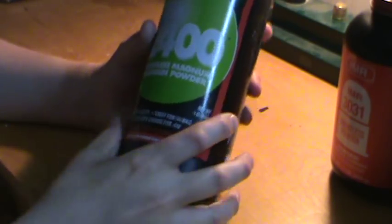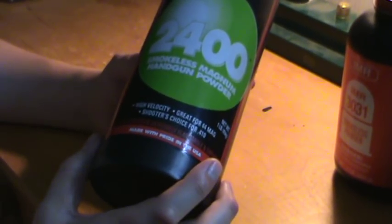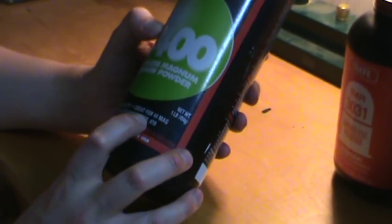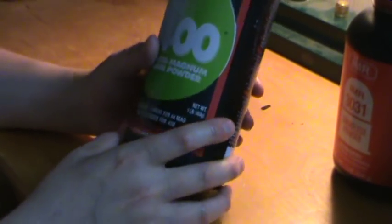Next one is Alliant 2400, but it was Hercules 2400 as well. It's sort of a magnum pistol powder — kind of a flake or sliced stick, almost looks like a flake or almost like a ball powder but it's not. According to their website it originated for 22 Hornet, so it's really good in small capacity cartridges. You know, 44 Magnum — sort of Elmer Keith's go-to powder in the old days. You can use it for cast bullet loads, even 410 shotshell. It's just great for 44 Magnum and high velocity magnum pistol loads, so it's kind of one you've got to have.